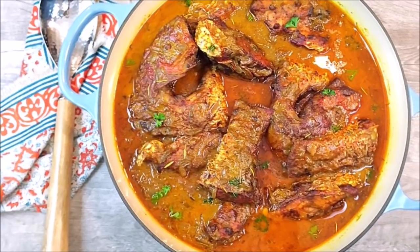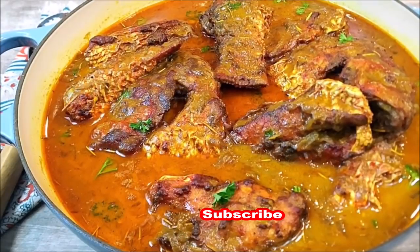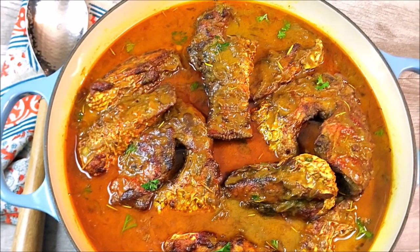The dish I'm presenting today is an East African inspired coconut curry red snapper stew, which is going to be loaded with a depth of flavors from the coconut and the curry. It's going to be succulent, juicy, and creamy too. Take the opportunity now and subscribe to my channel if you haven't already done so, and click on the bell so when I upload my next video, you will be one of the first to be notified.